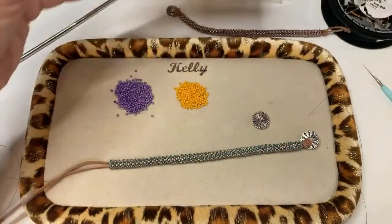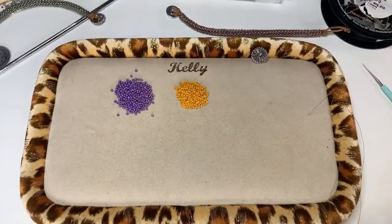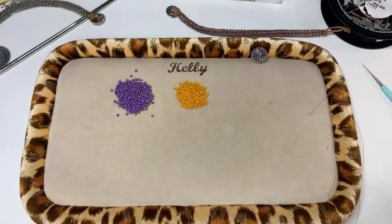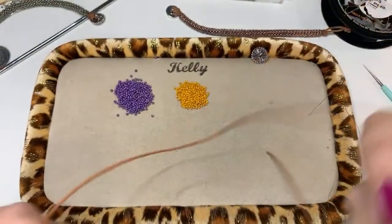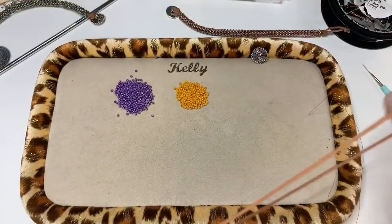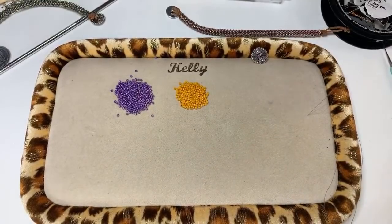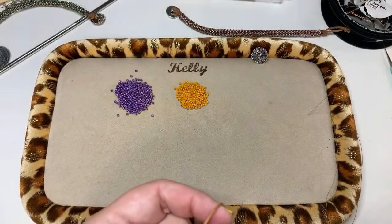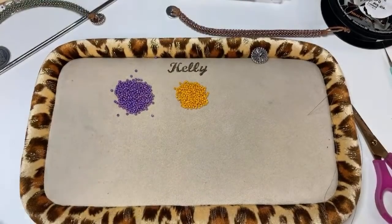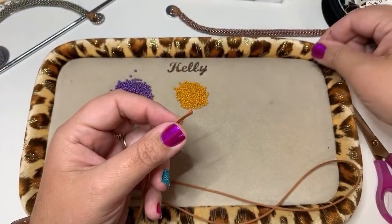Now let's get started. Grab your leather — you'll want 24 to 26 inches. I'm going to go ahead and cut my leather. Take your button — again it doesn't matter about your button as long as it has the shank on the back that you can thread onto — and put it on the leather, letting it drop down to the middle.